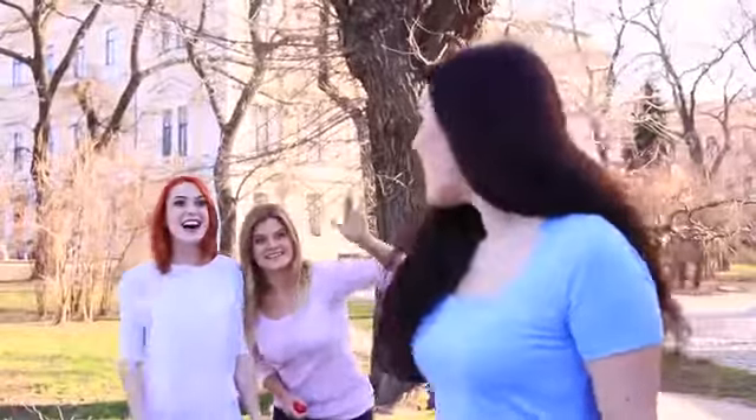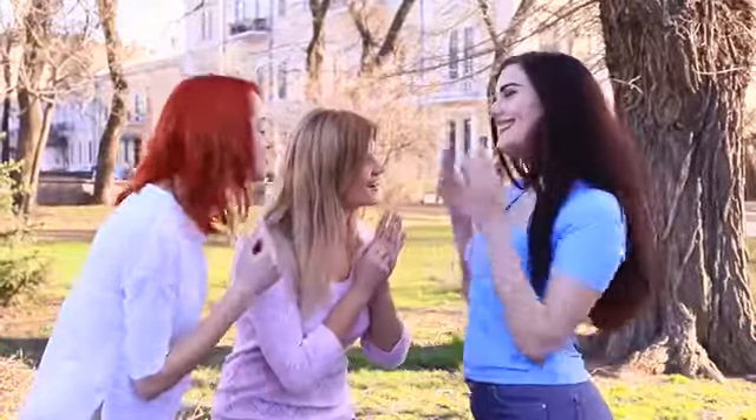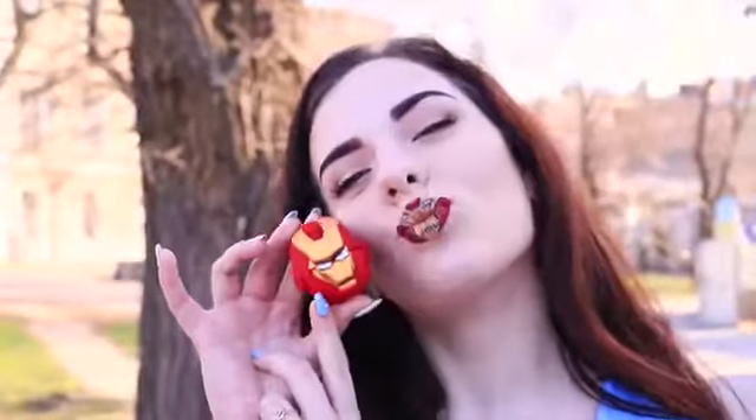Our friend looks fabulous! Iron Man shines brightly on her lips. Now it's clear what her superpower is — it's the power to attract attention. Who will be lucky enough to get this superhero kiss?